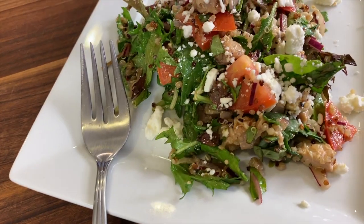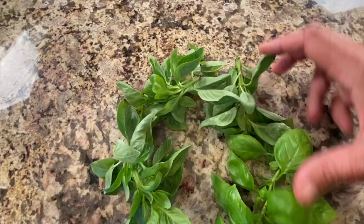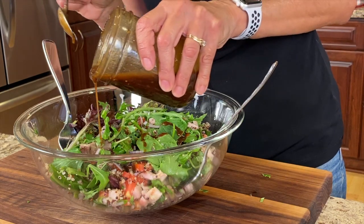Today I'm whipping up a nice quinoa salad with some grilled chicken, tomatoes, red onions. I have some spring mix going in there with lots of fresh basil out of my garden. And we're going to use some feta cheese and my homemade balsamic vinaigrette.